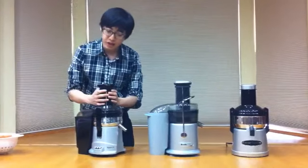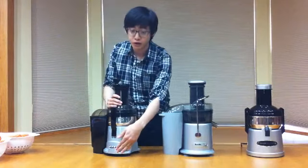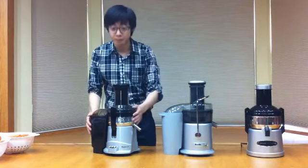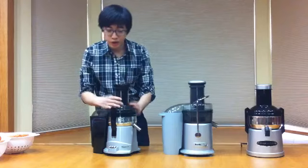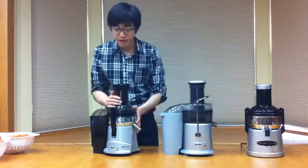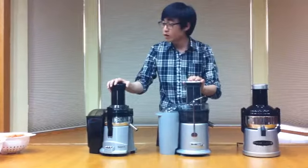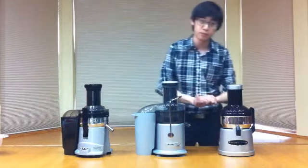And lastly, Kuvings here. The feed chute is a 3-inch mount, and it also has 2 speeds. The low speed is at 9,500 RPM and turbo is 11,000 RPM. The motor is 350 watts. Dimensions are 6.5 x 17 x 9.6. The weight is the lightest among the 3 at 9 pounds. The warranty is 5 years on the motor and 1 year on the parts. The safety locking mechanism is this part right here, which you need on properly in order to operate. The price is at $149, and now we are going to test the 3 products and see which produces the best juice and how much juice they yield.